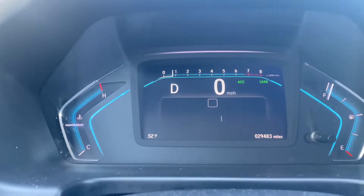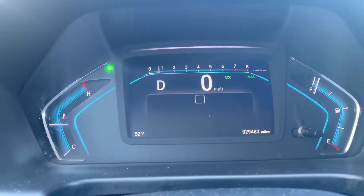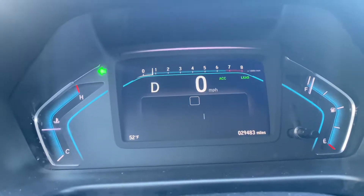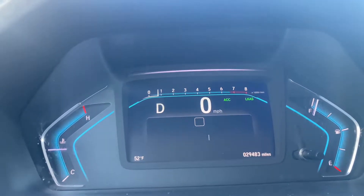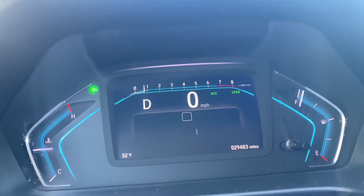To do a recalibration on a 2020 Honda Odyssey, this is what you're gonna get. Once you finish the static recalibration — which is putting the target stance in front of the vehicle — you gotta do the dynamic recalibration. The dynamic recalibration is the one you do while you're driving.